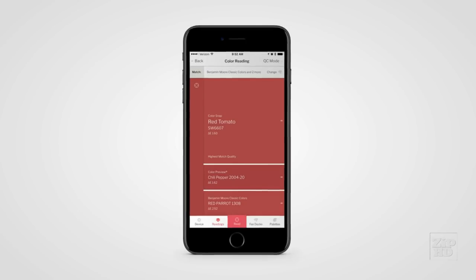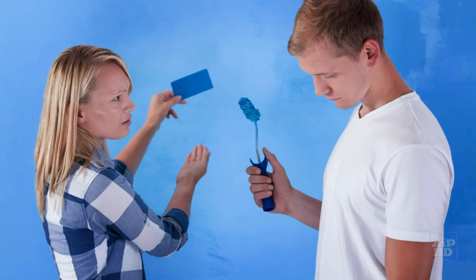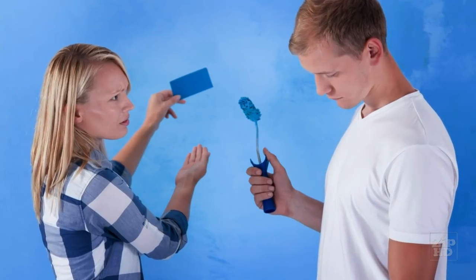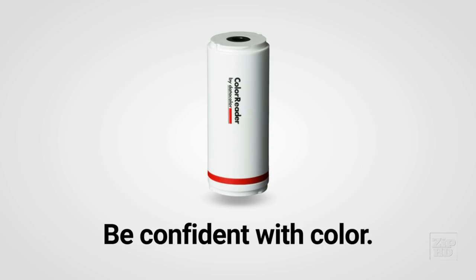It gives you the paint color's name, its brand, its color number, and a palette of complementary colors. No more guessing by eye. No more scrutinizing fan decks. No more awkward decisions with customers about subjective color choices. Get the job done fast, make your customers happy, and be confident with color.